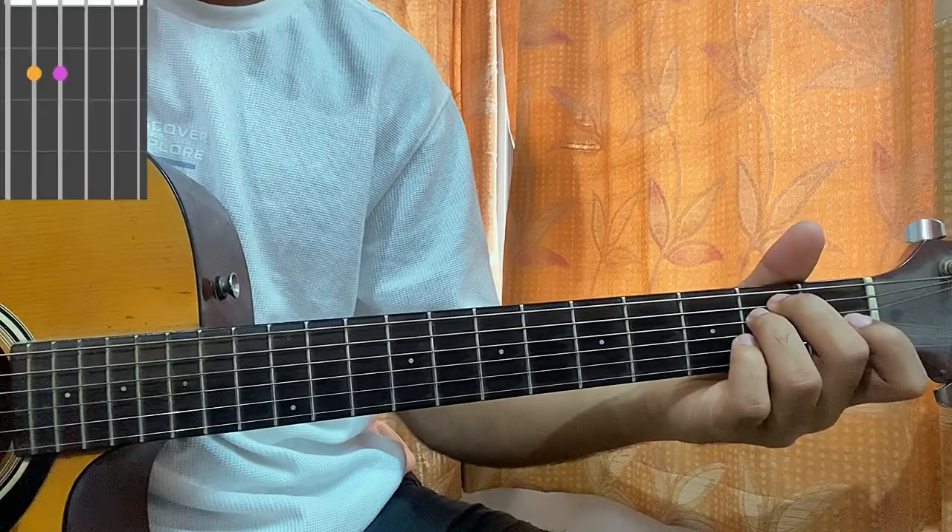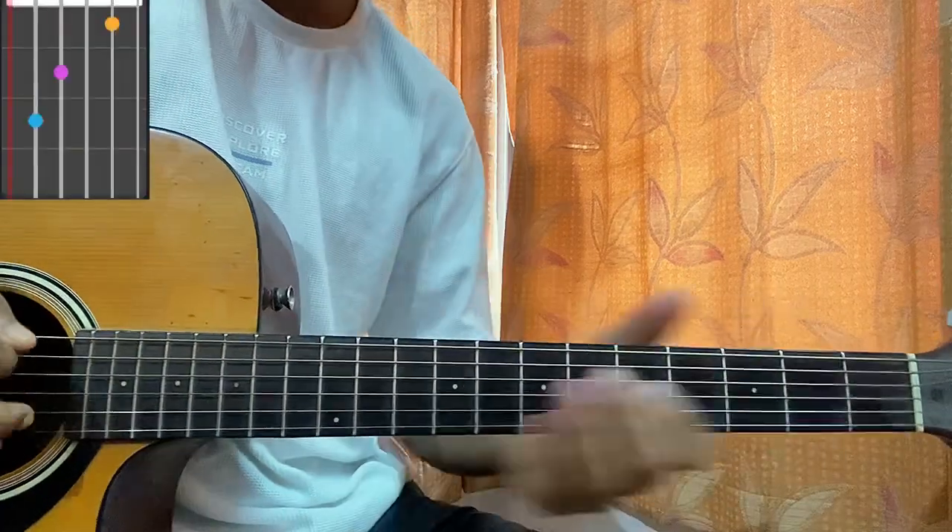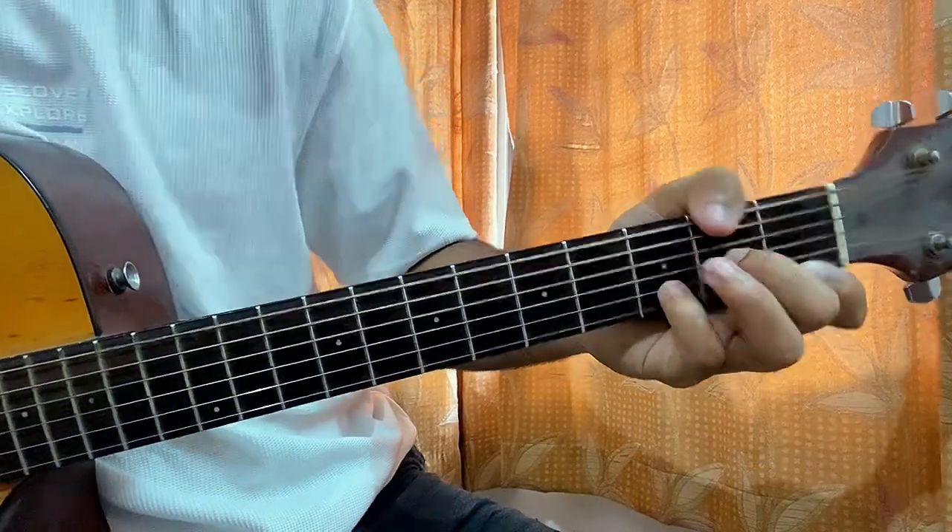Then we have E minor: open, 2nd, 2nd, open, open, open. Then we have C major again. And D minor: mute, 3rd, open, 2nd, 3rd, 1st. And also E minor. These are all easy chords.